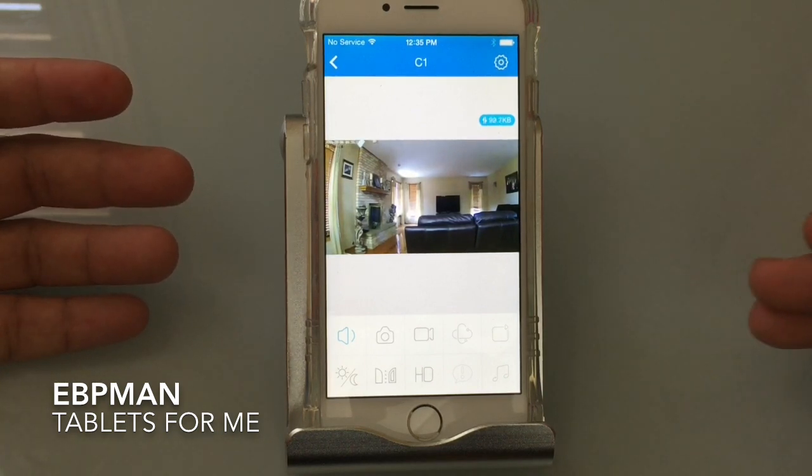I'm going to flip it over to find the QR code. Right now it has all the information already connected. Now that I've scanned the QR code, all I have to do is put in my Wi-Fi password and we'll get started. Once you've connected the camera to the Wi-Fi, it's going to go through the setup process. After configuration with my wireless network is complete, the phone updated showing an initial view of what the camera sees. I still need to go through further configuration, establishing a username and password for the camera.